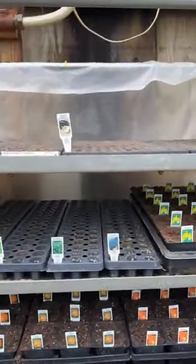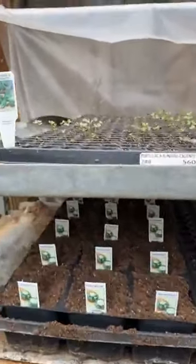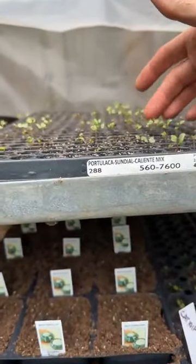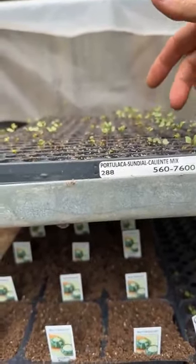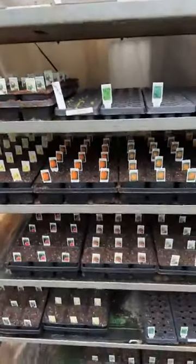Up here I've got eggplant, some peppers that are still going, and some Brussels sprouts. Now my Brussels sprouts — you can see they're stretching. I've got to get these out of here; they're a couple days overdue. They need to go out on the bench in the sun so they stop stretching. But anyway, that's my job of the day — going through and seeding up vegetables, taking bits and pieces so I don't have so many vegetables all at once. We just constantly keep seeding throughout the growing season and selling season.